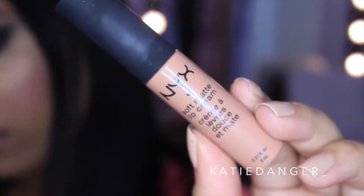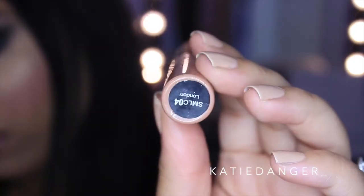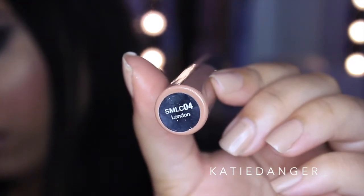Now I'm going in with the NYX Lip Pencil in Mauve and applying this all over my lips. I really like these lip pencils and I like the colors they come in — it's like a huge range and they're so cheap. So I'm just lining my lips and filling them in about 90%. Then I'm going in with the NYX Soft Matte Lip Cream in the color London. I've seen so many people on Instagram using this color so I picked it up — I was going to wear this lip color in my drugstore video no matter what. I love it so much, it's such a beautiful nude.